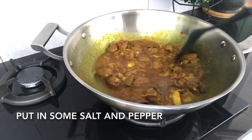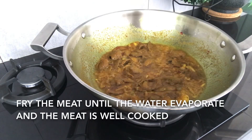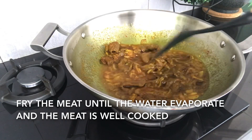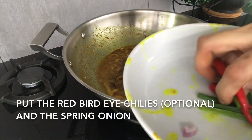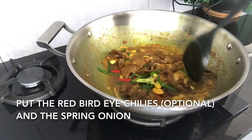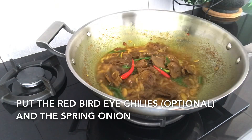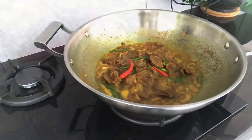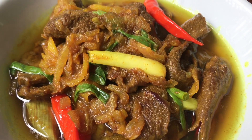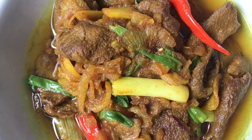Add the egg yolk. Cut them with baby. Let's get started.